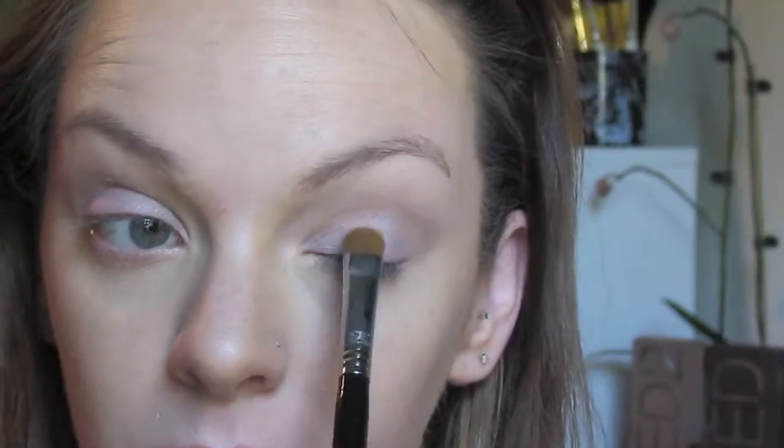Actually, this look was inspired by my daughter because I did this look on her the day before — she wanted me to put some makeup on her, so I just put some eyeshadow and blush on her. I'm just packing this Wisteria on all over the lid. It's a lot more vibrant than it looks on camera. I really wish it would pick up how pigmented this is. It's the perfect purpley lilac-y color.